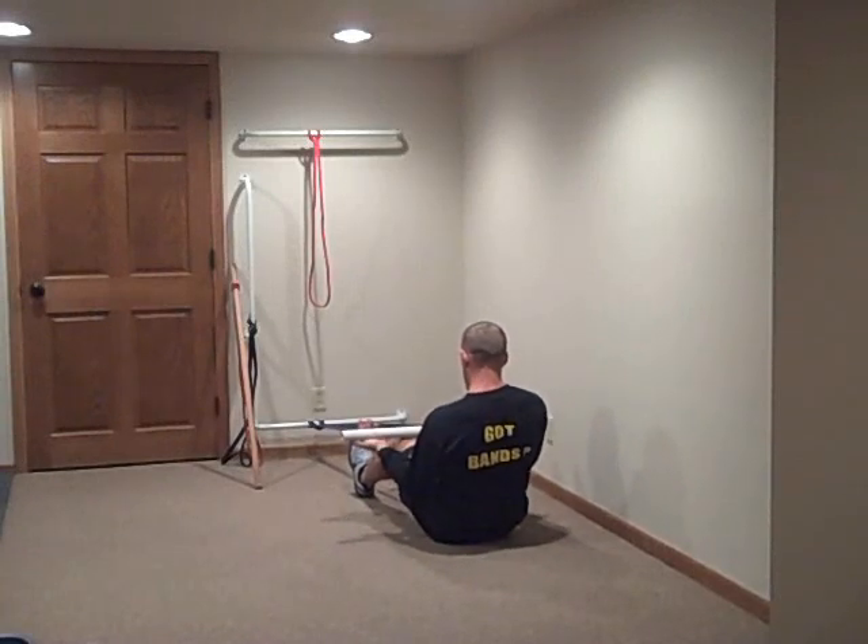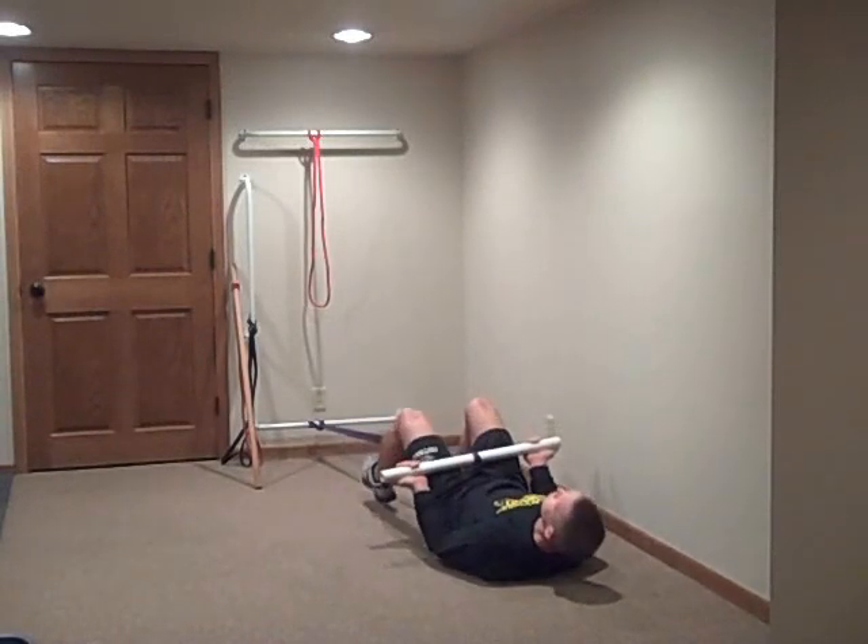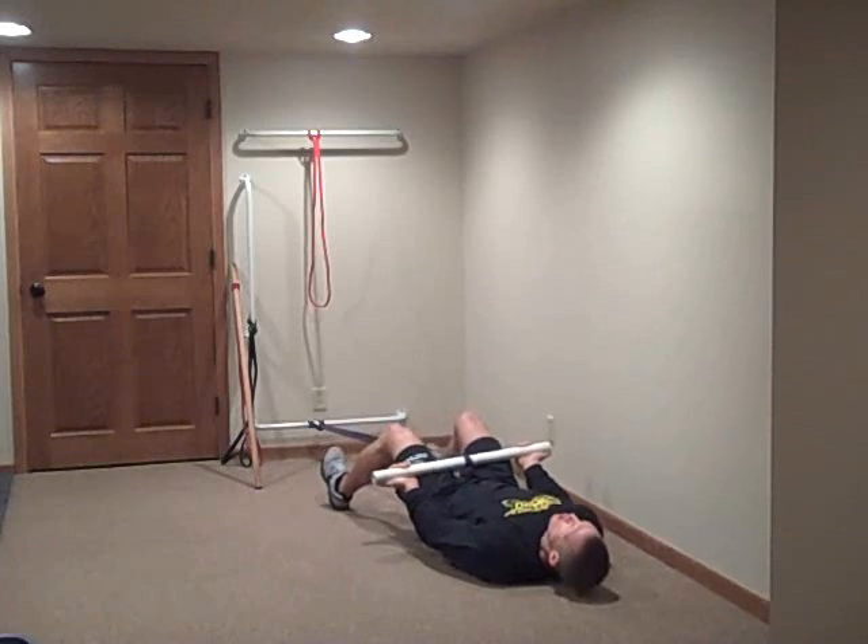Begin exercise number 7 in 5, 4, 3, 2, 1, go!